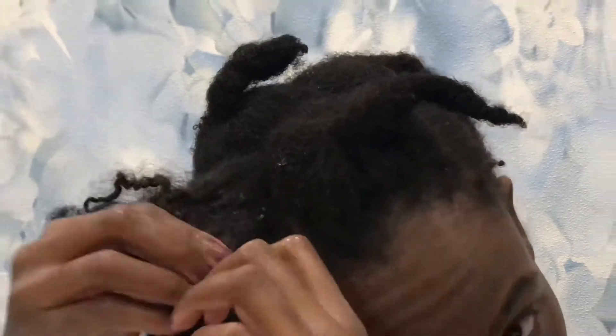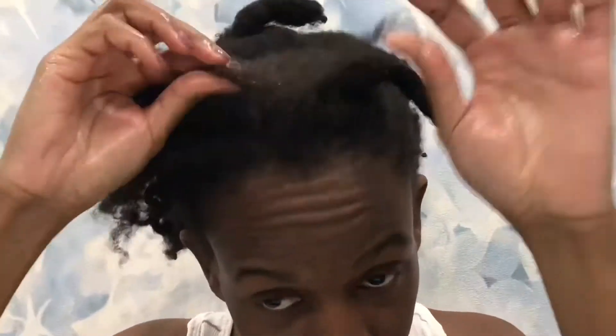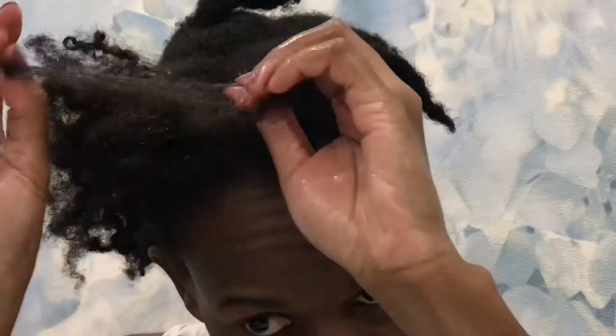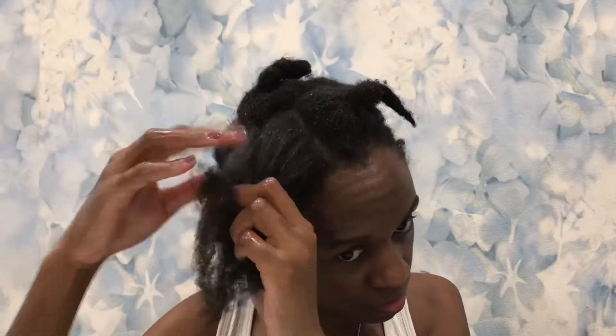I normally take advantage of the winter season just to tuck away my hair, just to make sure that I allow that growth, honey. I take advantage of the cold, and yes, my hair is in the area of the trim.